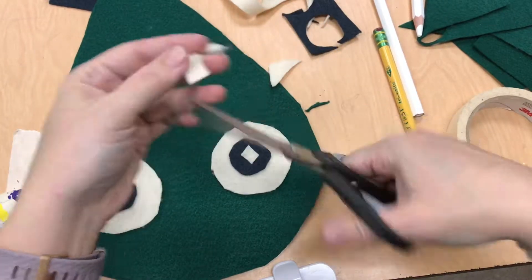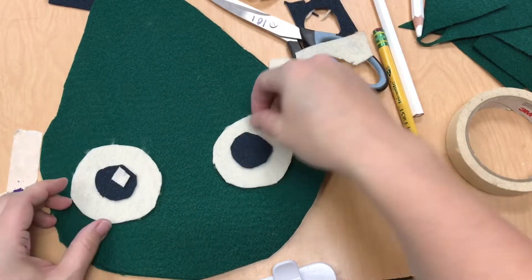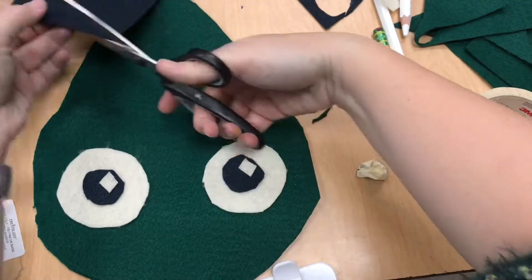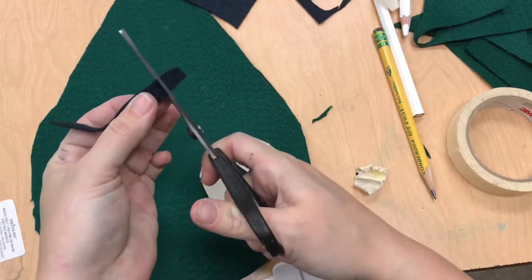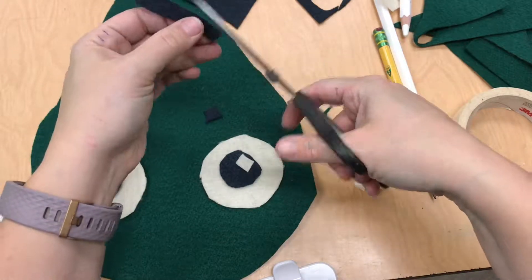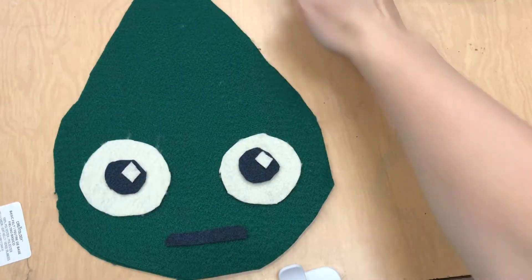We're going to keep even the tiniest of scraps in this class so that we can use them for all kinds of little bits. Do not throw away any scraps — we've got a scrap box, we're keeping it all. There might even be a shape of a scrap that really inspires you, so be sure and check the scrap box before making your last creative choices.